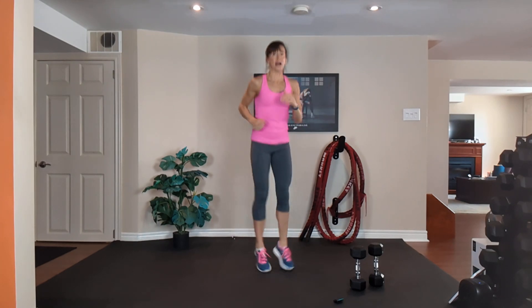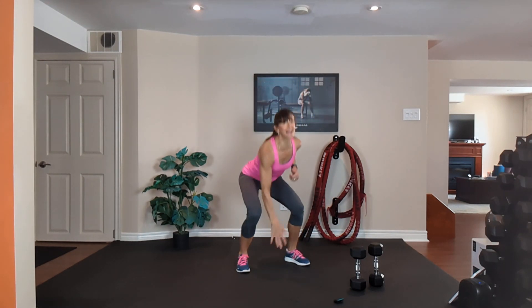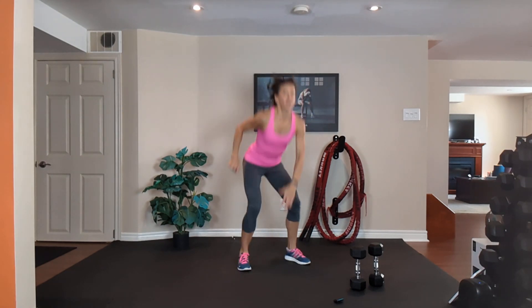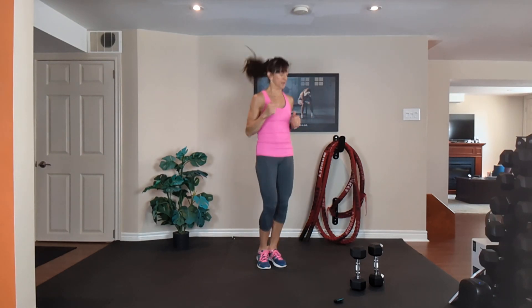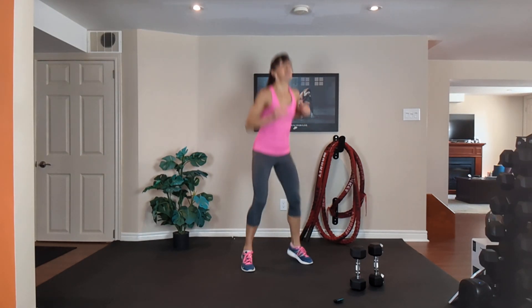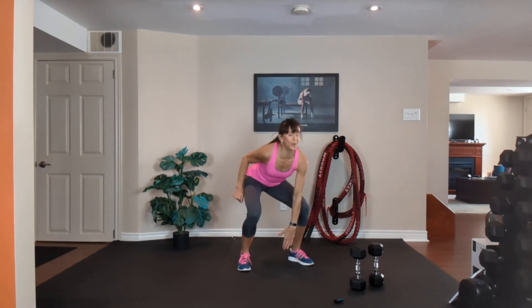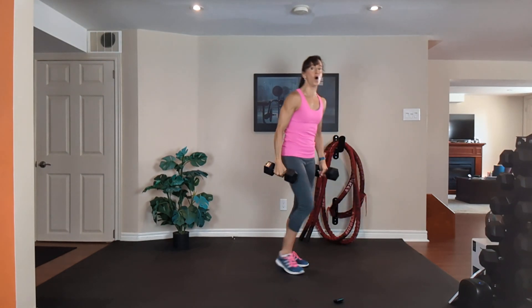Option three: touch your thighs, inhale down, exhale out. Option three: alternate touch to the ground, inhale down, exhale out. 20 seconds — work as hard as you can! 10, 9, 8, 7, 6, 5, 4, 3, 2 — grab your medium dumbbells.